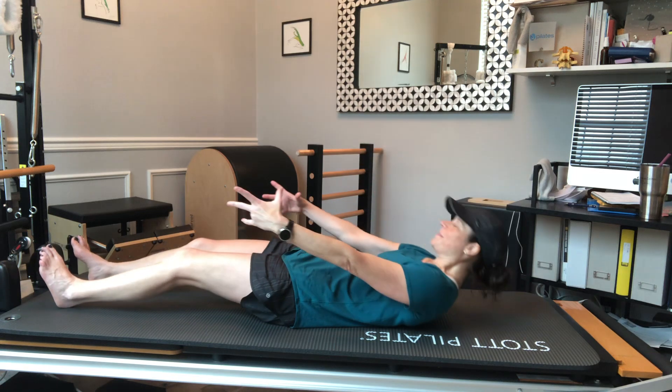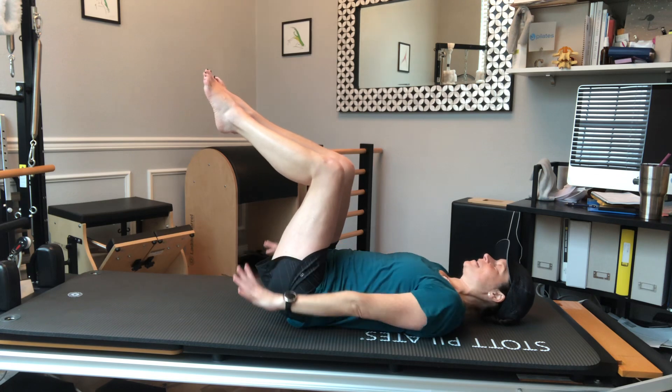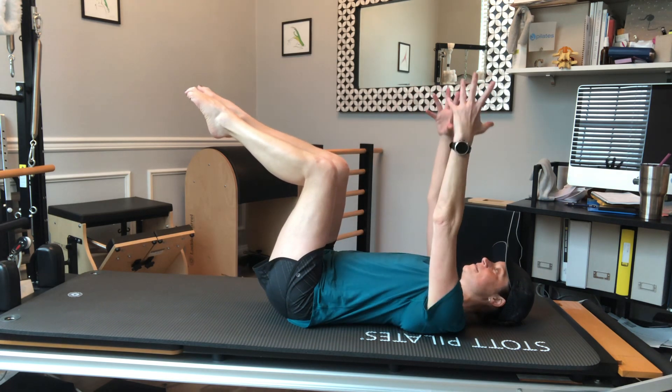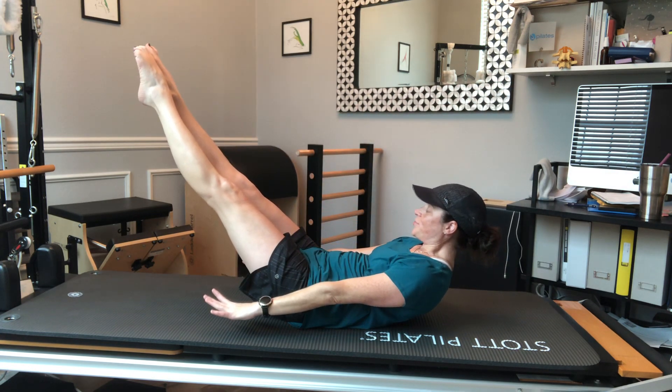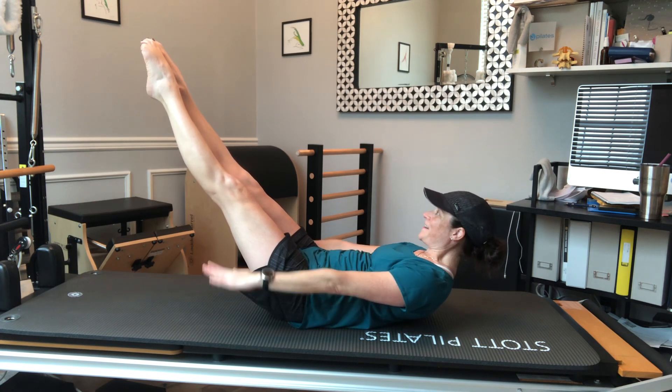I'm going to bring one leg to tabletop and the other, starting with Pilates Hundreds, which is a breath and abdominal endurance exercise. I'm going to take a big inhale to start. As I exhale, I'm going to come up to my Hundreds start position, pulling my abs in. Inhale two three four five, exhale two three four five.